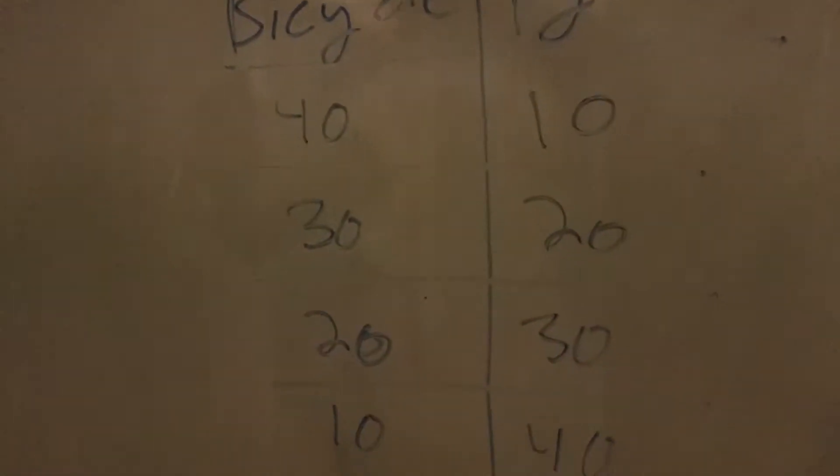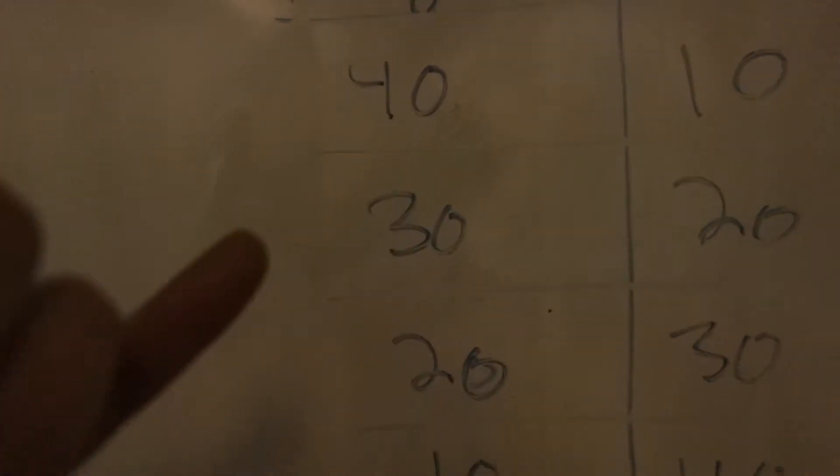After each set of bicycles, you have to do a set of crunches before you go on to your next set of bicycles. Bicycles are going 40, 30, 20, 10, 20, 30, 40.